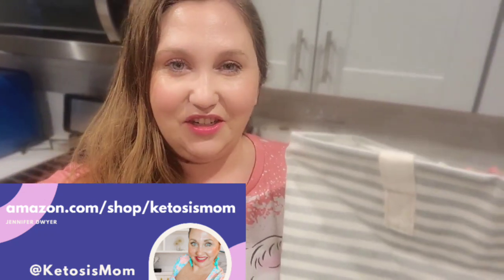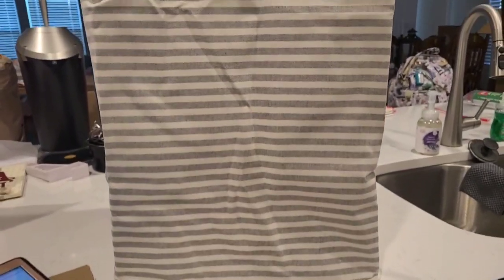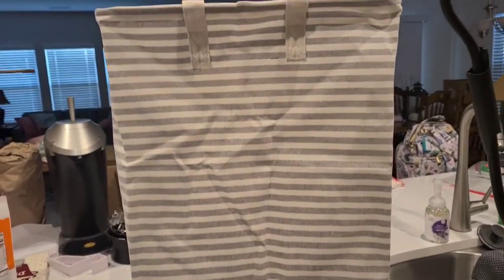Hey Ketosis Mom followers and Amazon shoppers. Today I want to do a quick review of a collapsible laundry hamper that just came in from Amazon. First of all, I want to show you guys the size of this laundry hamper.